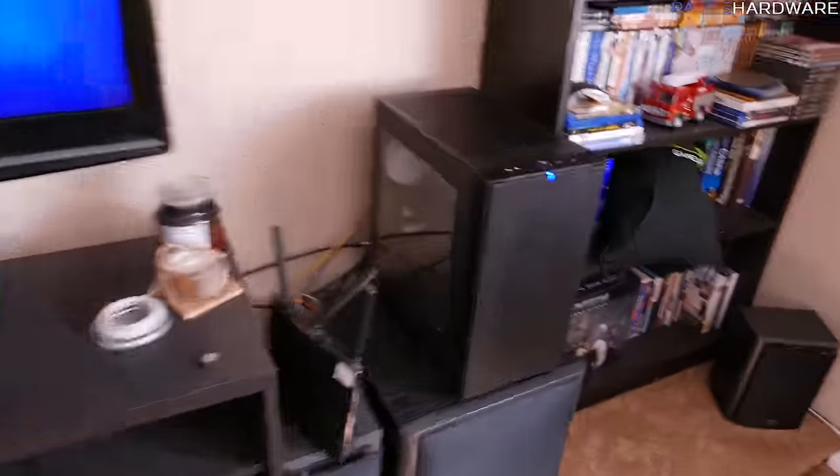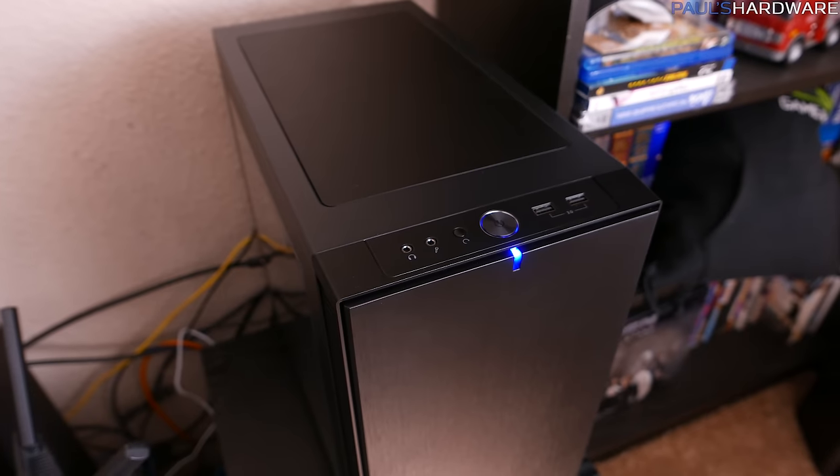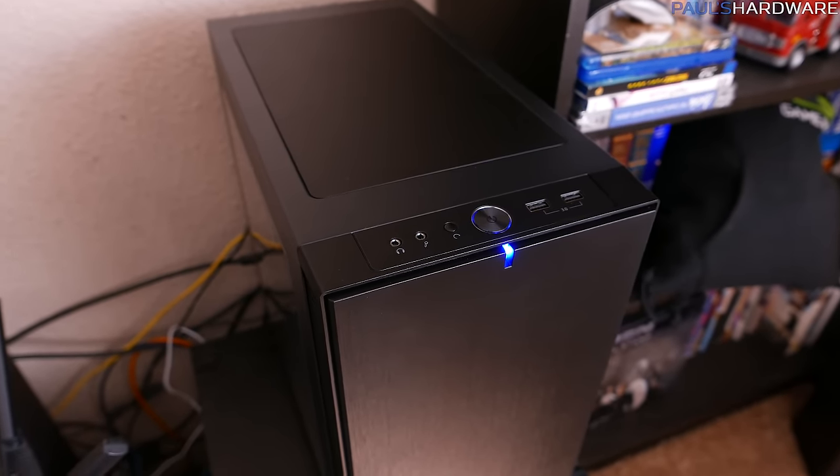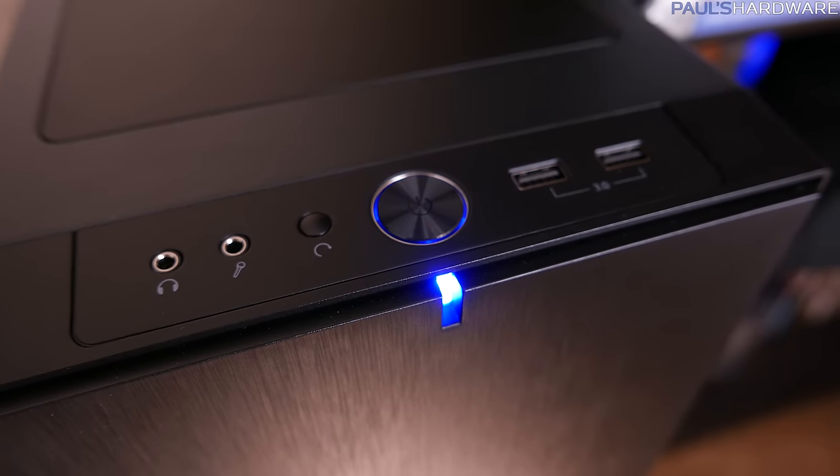One more complaint: Fractal, if you're listening — make the power LED white, please. White LED. Nothing against blue, but white just matches a lot better.